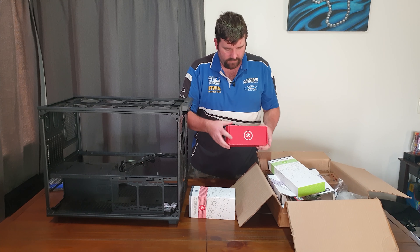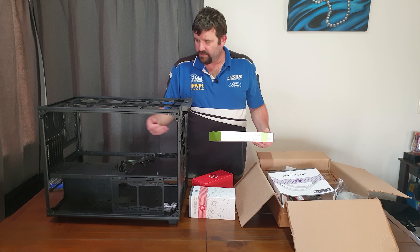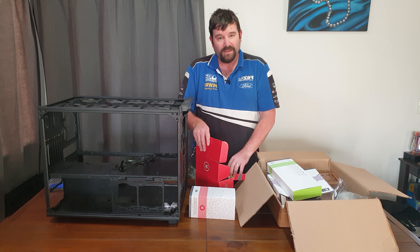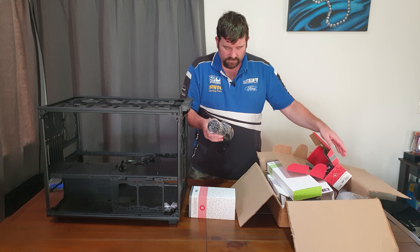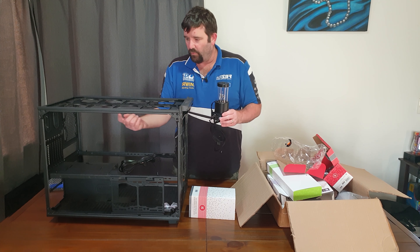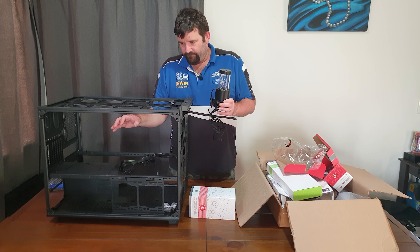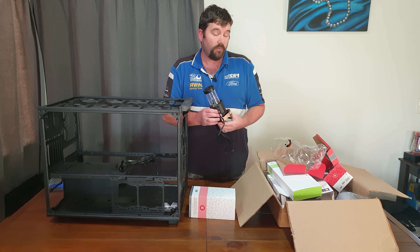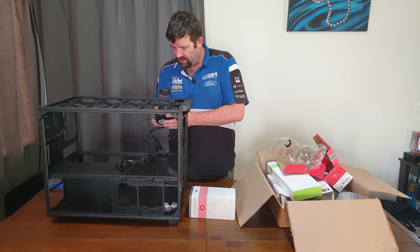I will probably end up putting two radiators under here. I've ordered an XSPC RGB eight-way hub, so that with all the addressable RGB devices I'm having - like the four fans from EK, the water block, the motherboard block - that comes to one, two, three, four, five, six, seven RGB devices. I only have one header on my motherboard and that will not power seven, and I don't feel safe powering all seven with that. So I will be getting that hub and mounting it in here somewhere.